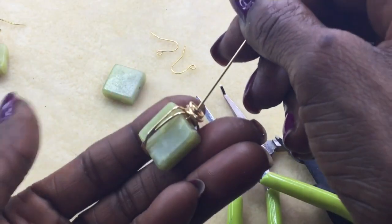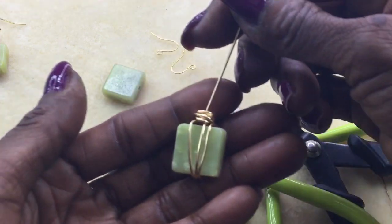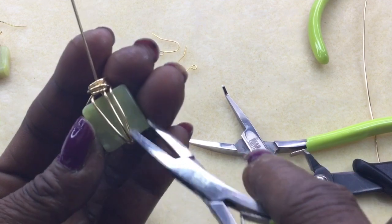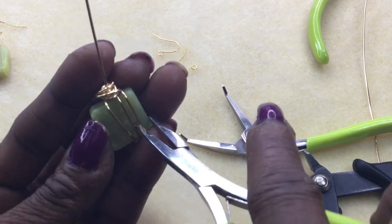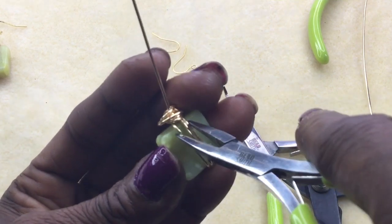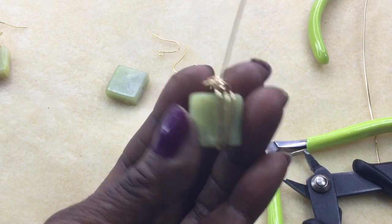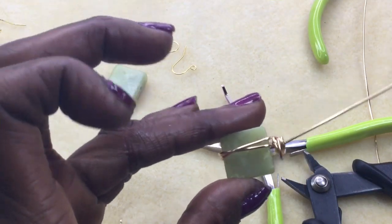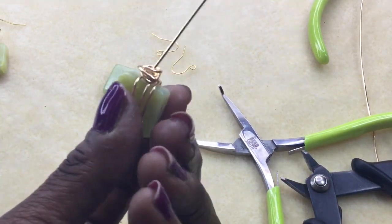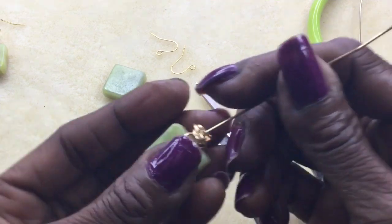When you're done, this is the back — it's kind of crossed in the back. Then flip it over and that's what you've got. At this point you can take your pliers and adjust it to how you want: open it up or squeeze it together. The back has a little crisscross, and then there's your top with the organic — I'm not going to call it messy, I'm going to call it organic — wrap. That's the start of our earring, so simple and easy.